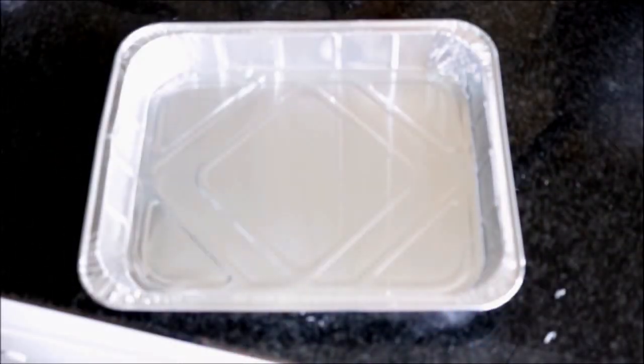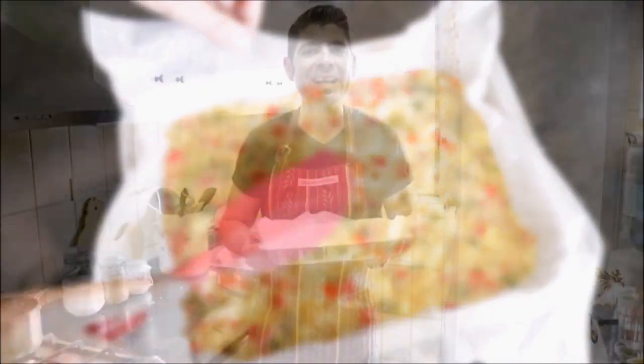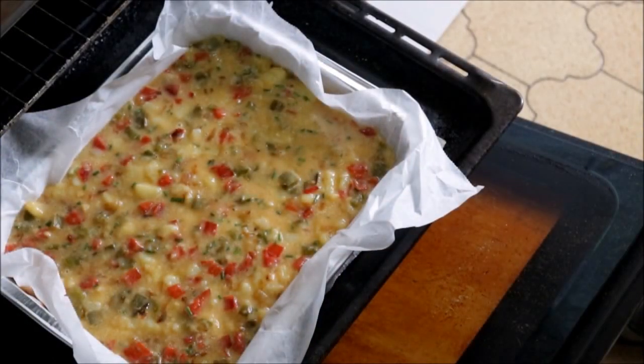Now we'll grab a casserole dish that's 12 inches by 6 inches, add some parchment paper, and add our mixture inside. We'll smooth it out to evenly distribute everything. Let's add our casserole dish to the oven — I've had it preheating in the bake-only option at 190 degrees Celsius, which is about 375 degrees Fahrenheit. We're going to leave this in the oven between 35 to 40 minutes.